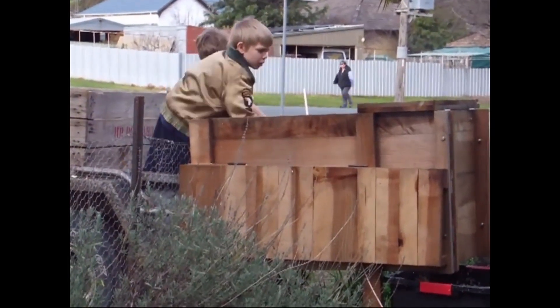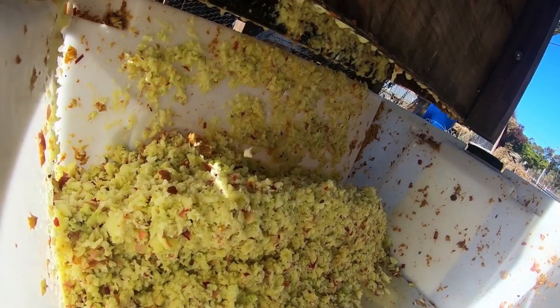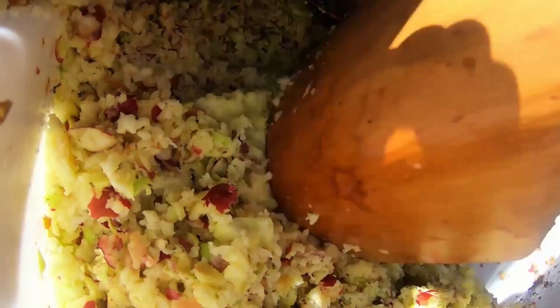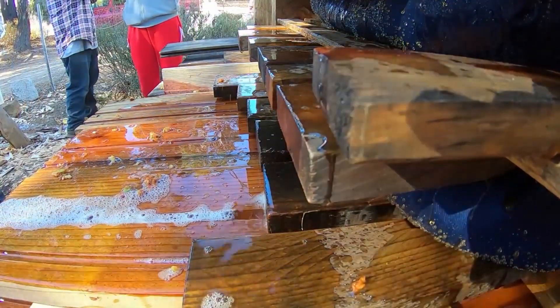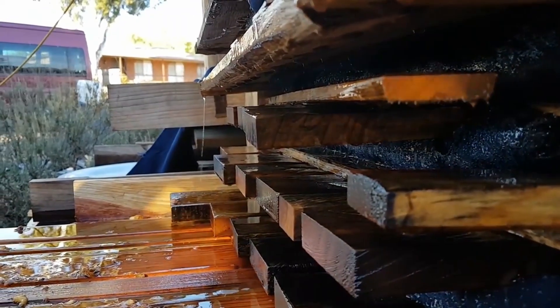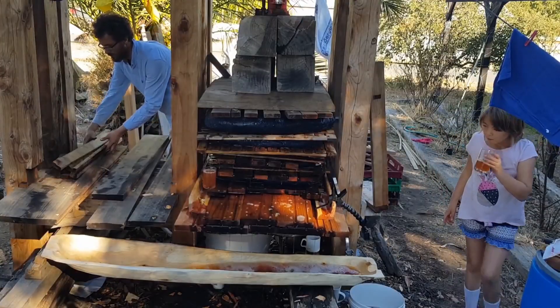The kids' favourite bit is throwing the apples into the scratter, which is the machine that pulverises and grinds up the apples. Sarah's favourite bit is when the press starts pushing down and all the juice starts flowing out — she loves seeing it bead, then flow, then trickle down into the troughs. And I think everyone loves catching the juice as it's coming off the press or just dipping a mug into the trough.